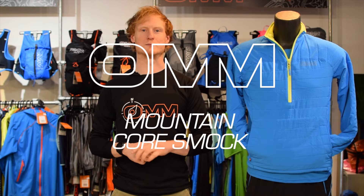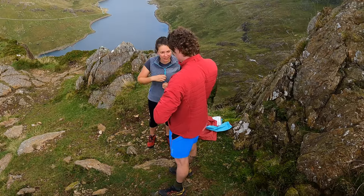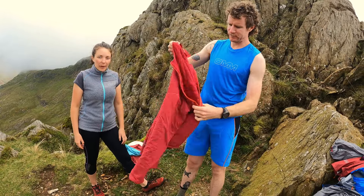Introducing the Mountain Core Smok. Breathable insulation using Primaloft Active and a wind resistant, water resistant shell, perfect for variable conditions and outputs, or just a cosy layer to pull on before or after a run.